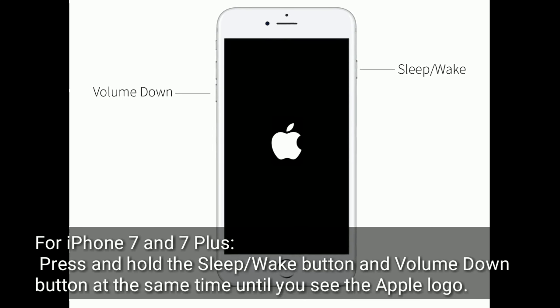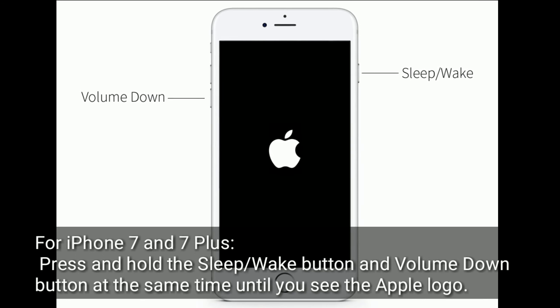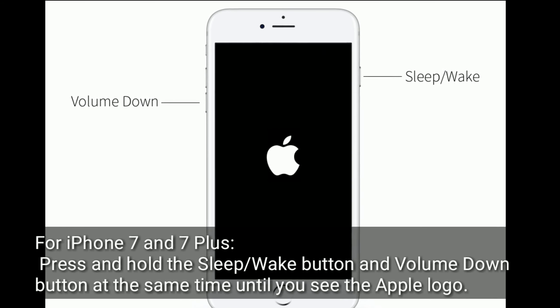For iPhone 7 and 7 Plus, press and hold the sleep or wake button and volume down button at the same time until you see the Apple logo.